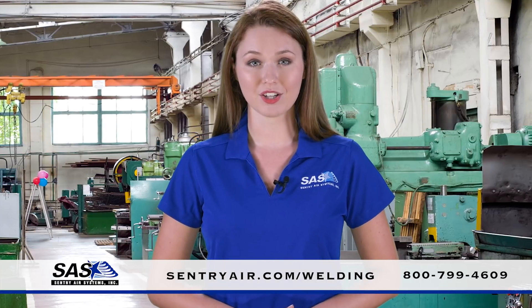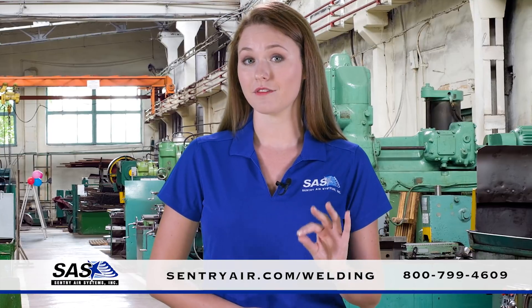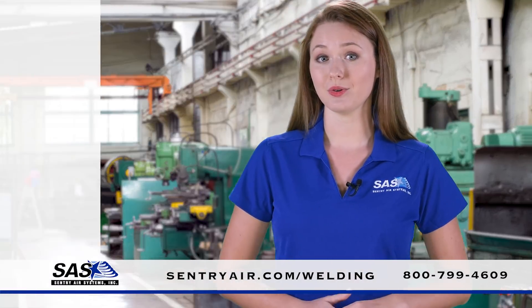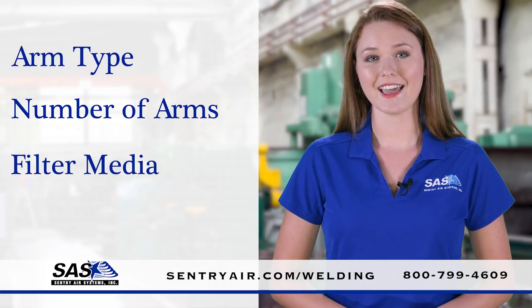Known for their durability, portability, and modularity, our products come in a variety of sizes and offer customizable features including arm type, the number of arms, filter media, and mounting options.